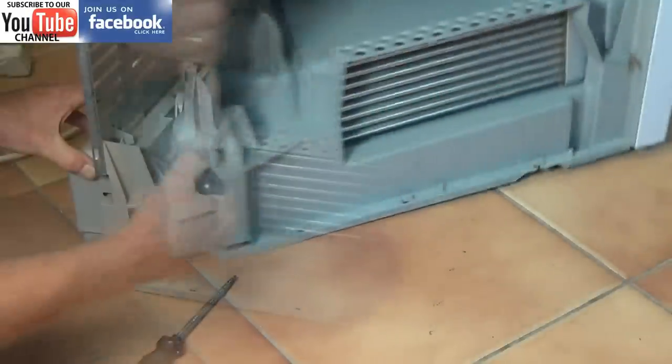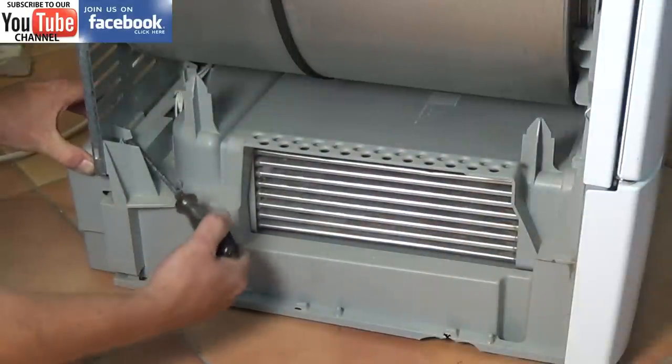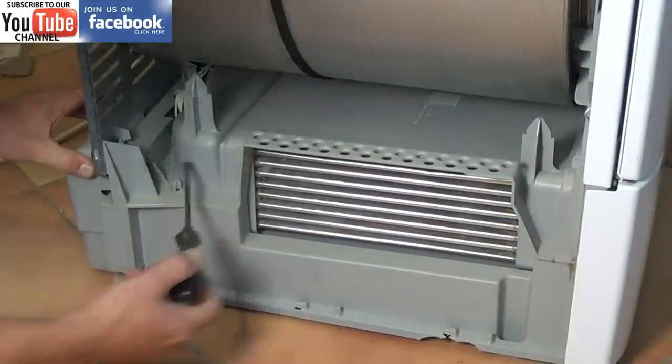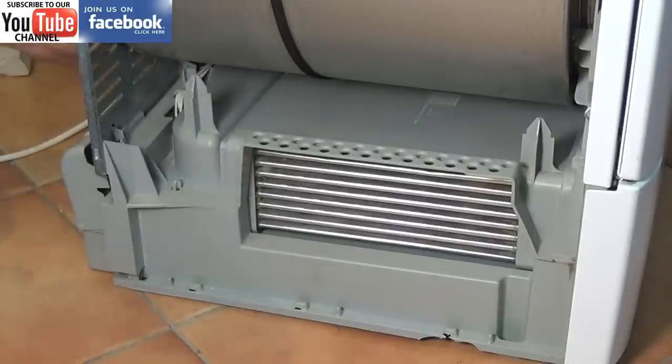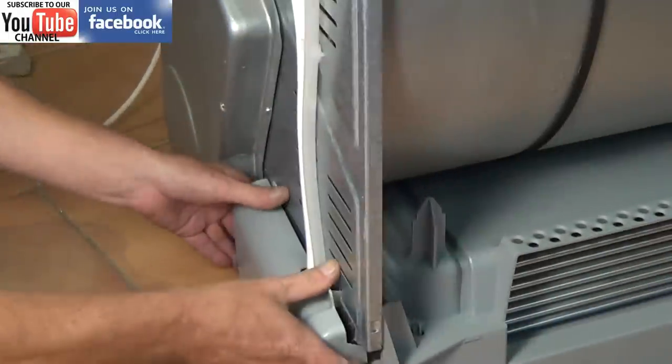Now we need to take the pump housing cover off. These are very tricky — not a great design — but just take your time. Don't force the plastic too much; they are hard to get off, even for myself, and I've been doing this for about 30 years.